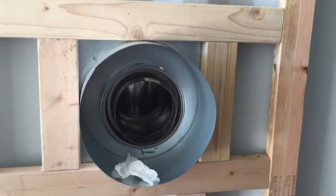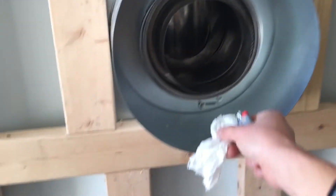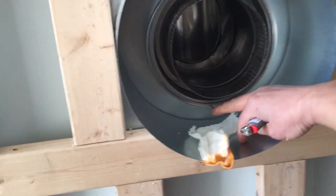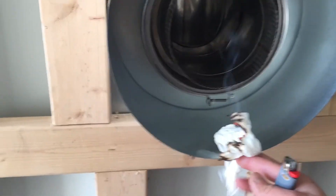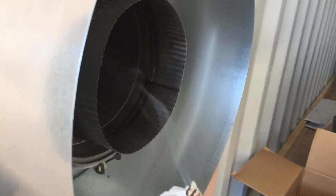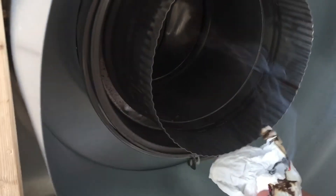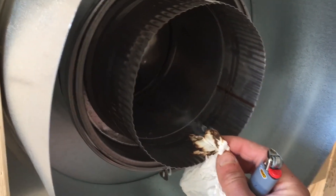Let's go ahead and test this chimney stack and see how well it draws. I'll try to do this with one hand. There we go — see that right there? It's drawing fairly well and I'm satisfied with that.